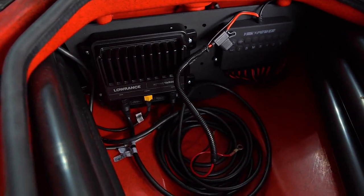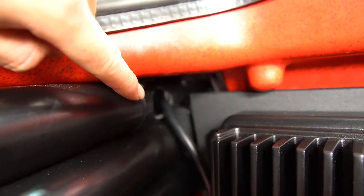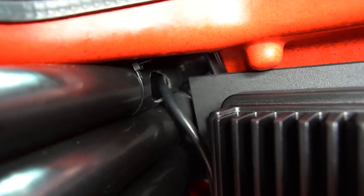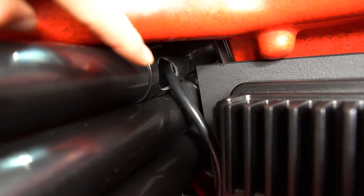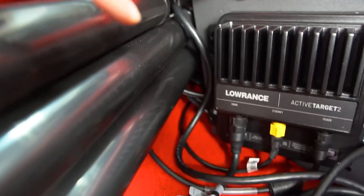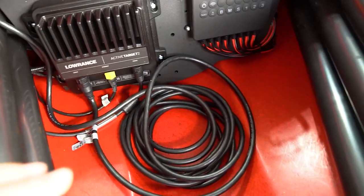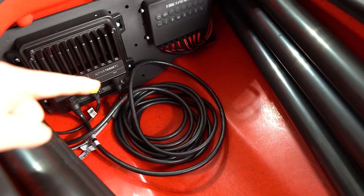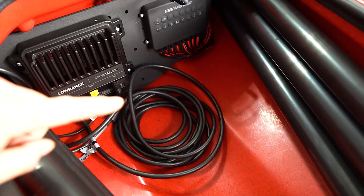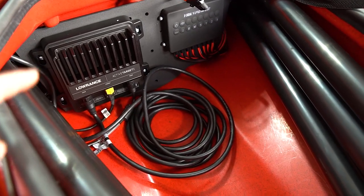If you pull that bin out, you're left with how everything is mounted. I drilled a little hole right there in the top of my rod tube, but it's very clean — you can't really see it. I've already tried putting a rod in it and it does not get caught in that hole. That's where my transducer wire runs through, and honestly it just lays on the bottom. I don't plan on zip-tying this because it's about being able to take this out and tuck it away in my truck whenever I need to.